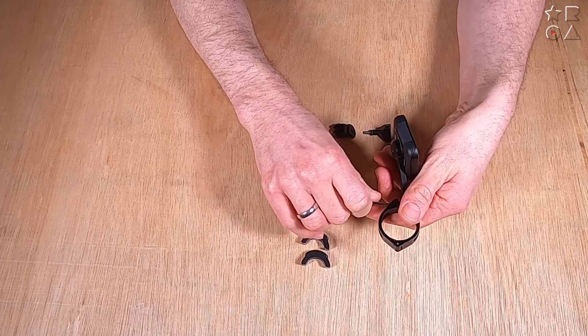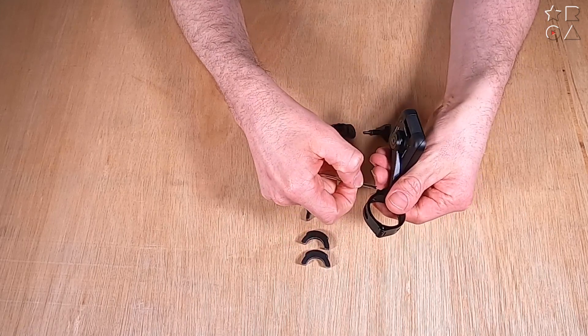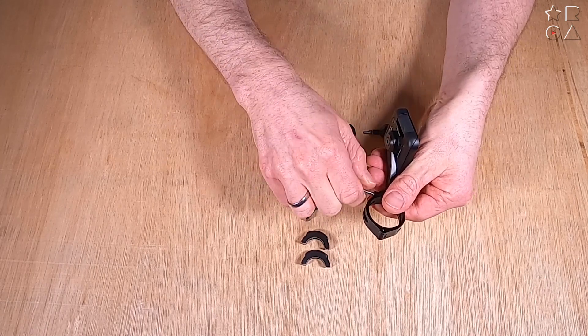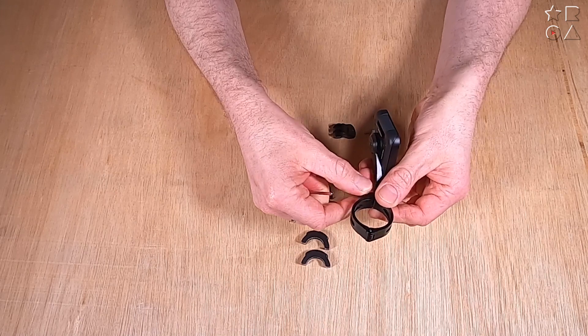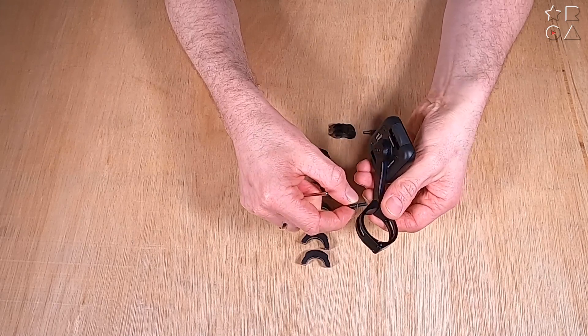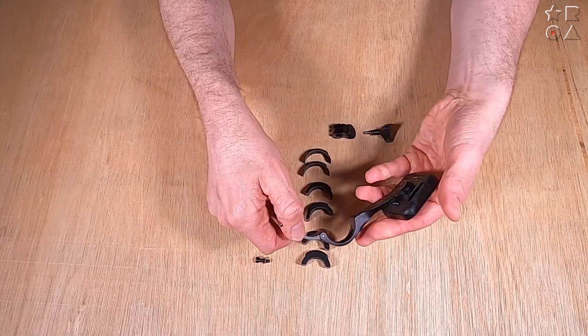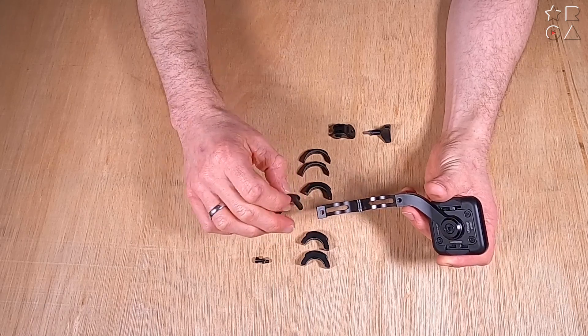Installation is actually quite easy — I'll show you later in the video how it looks on my bike. You just undo a little screw, the O-ring opens up, and you can put it on your handlebars. The things you see in the middle are spacers, because obviously not every handlebar is exactly the same size.